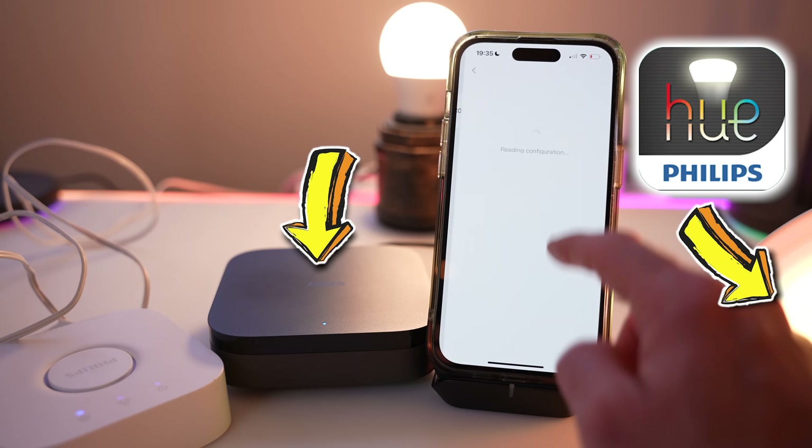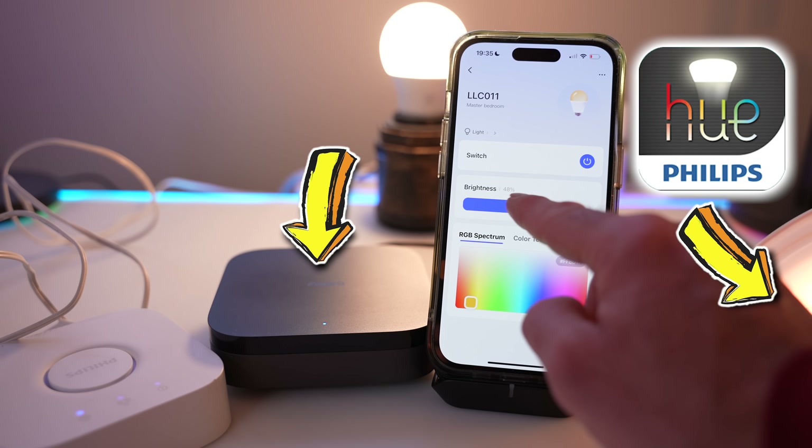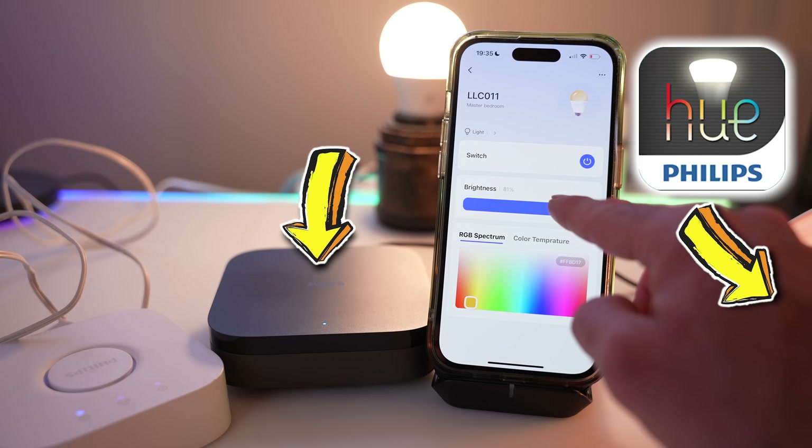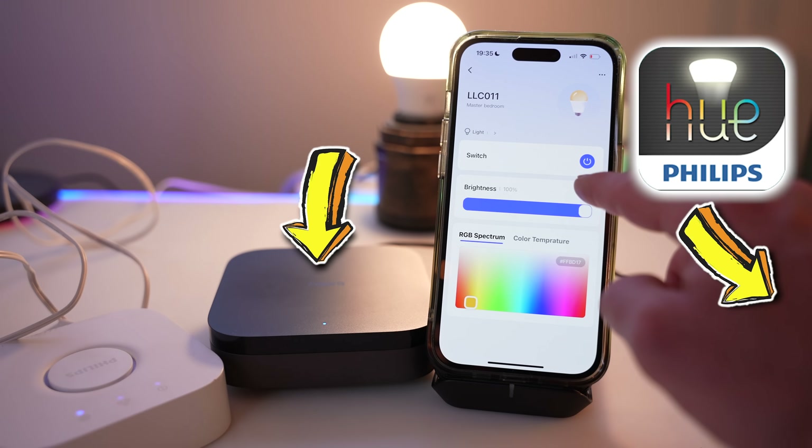But the weirdest thing for sure is seeing the Philips Hue stuff working inside the Aqara app - I never thought I would see the day. And Aqara have massive plans for this; they intend to make any Matter-enabled device work within this system. It's not quite there yet, and we'll talk more about that in a moment.